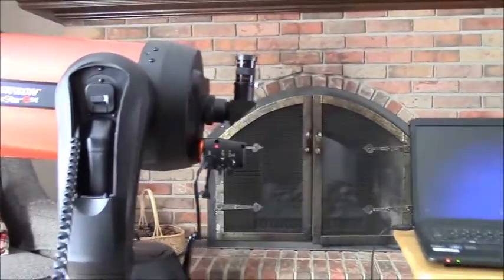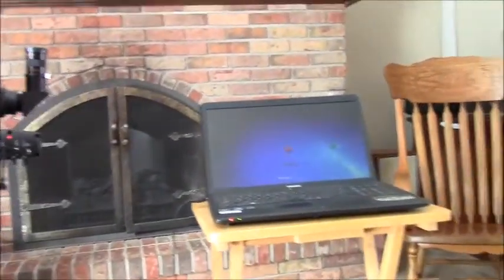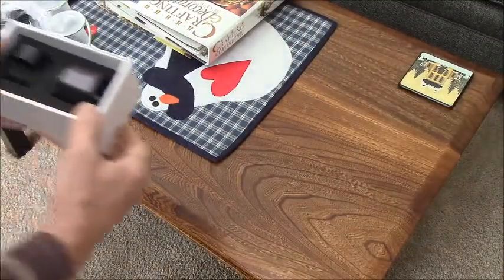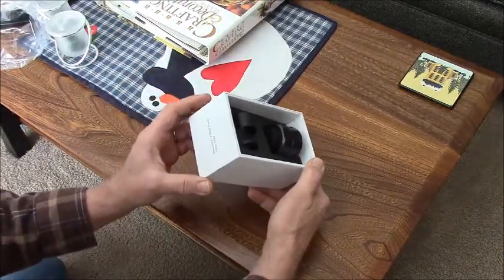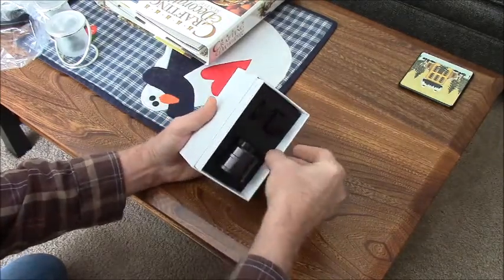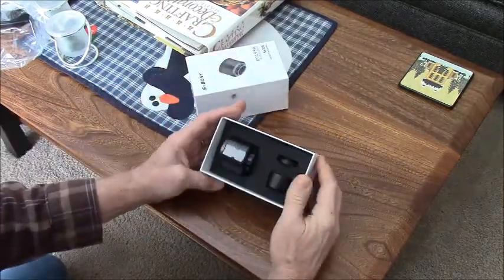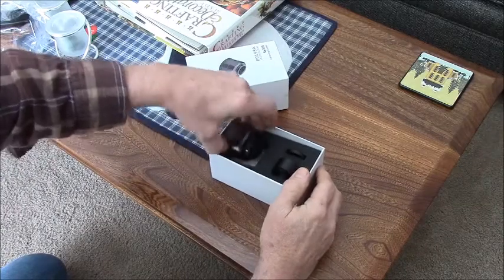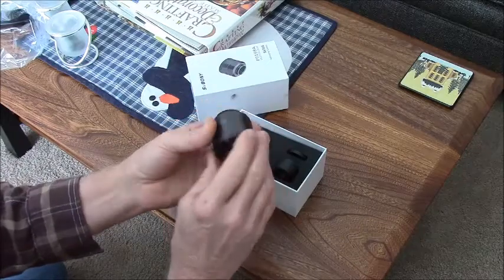Being new to this, I can't tell you how to do it — I'm just trying to learn myself. So here is the little camera I got: this is an SVBony 2-megapixel astrophotography camera. You don't have to take photographs with it. It fits onto your telescope just like an eyepiece and plugs in with a USB cable.